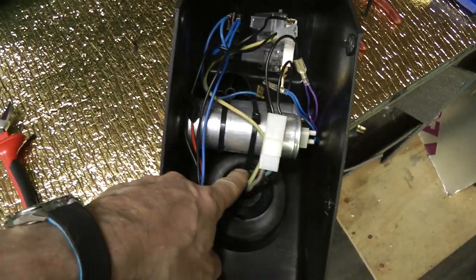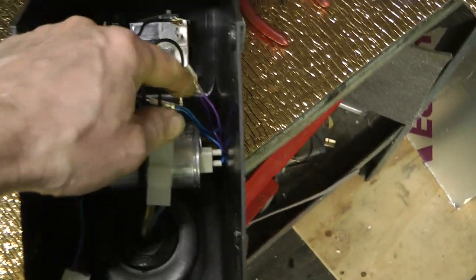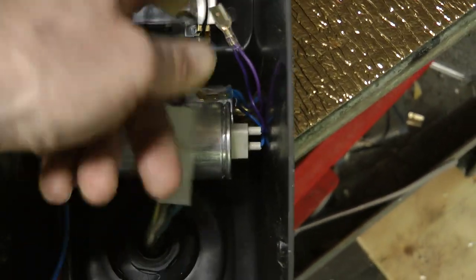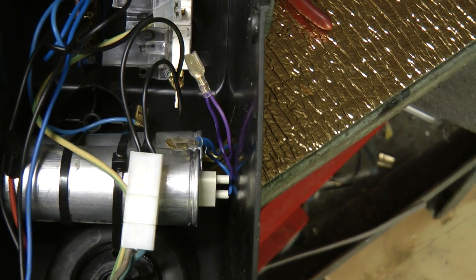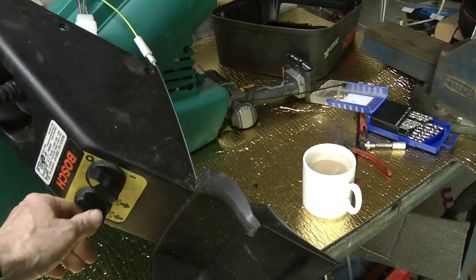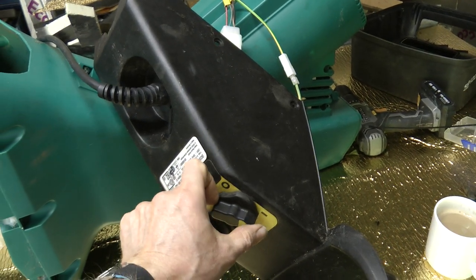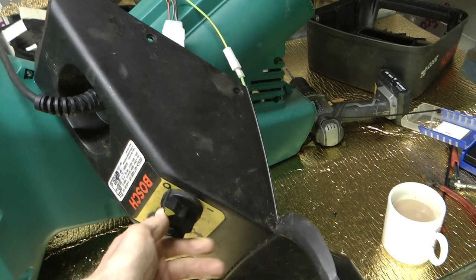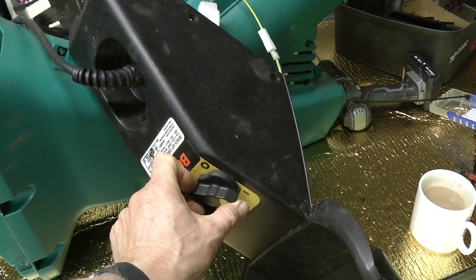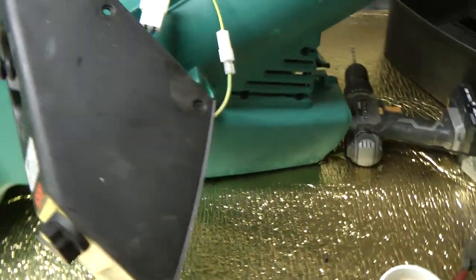I've driven a hole in the casing here and round the other side and strapped those in so they're nicely strapped in - they're not going anywhere. Because they are ordinary unpolarised capacitors it doesn't matter which way round the wires go. So I'll just plug that in. Here we go for the moment of truth - we'll go in the normal downwards direction and turn on. That's fixed it! Making a different noise going backwards too. So it's just the capacitor - nothing too complicated actually.